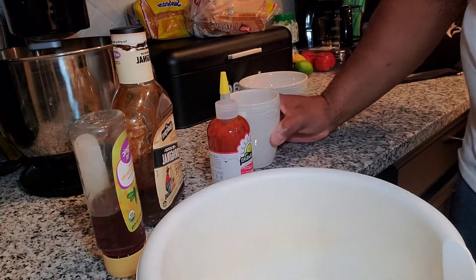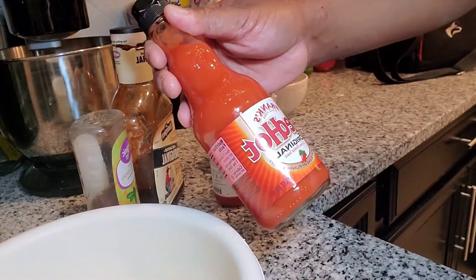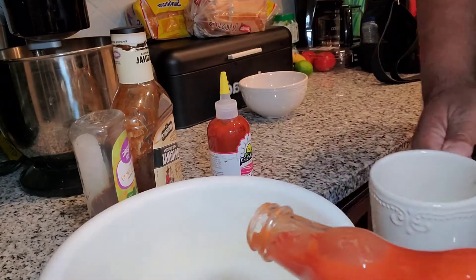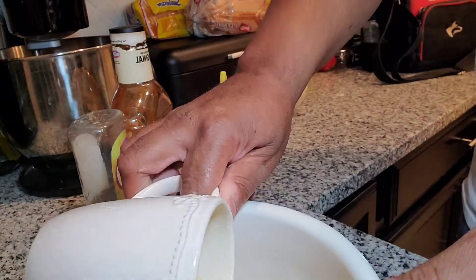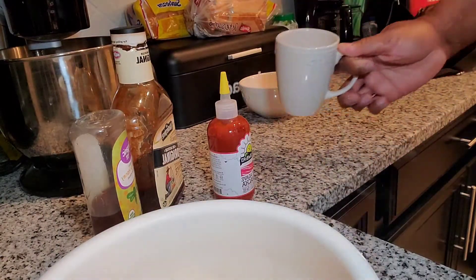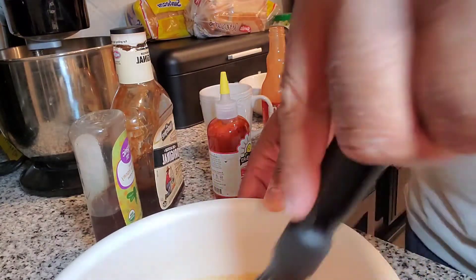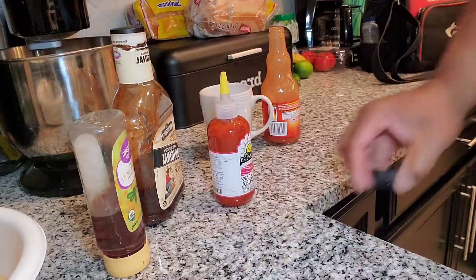While we're waiting on our chicken to get done we're going to make our sauce — buffalo sauce. What I like to use is just the original Frank's Red Hot sauce. Then I'll take butter and combine that together, just to give it that spicy, buttery taste. Nothing like homemade buffalo sauce. Just mix it together, then we'll set that aside for half of our wings.